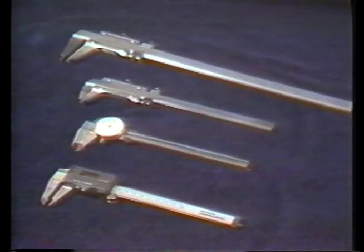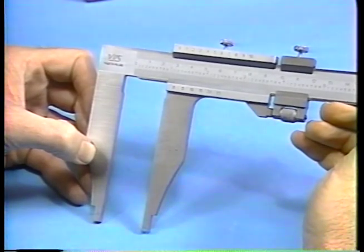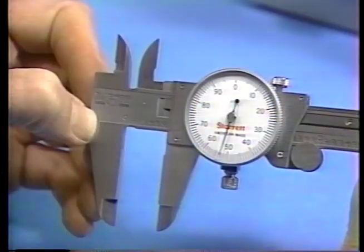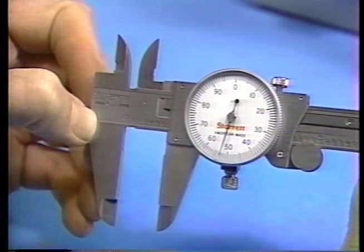Although calipers come in different sizes, there are two basic types which are most commonly used. One is the vernier caliper, which has a main scale and a vernier scale. The caliper in more common use is the dial type. Measurement readings are taken from a main scale on the beam and from a dial face.